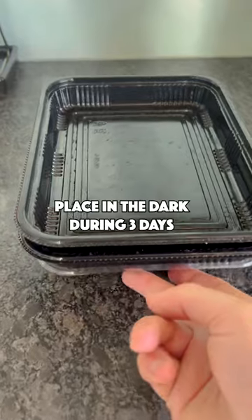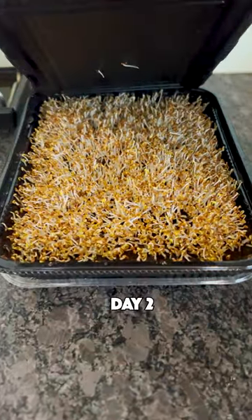Add a lid on top to place your seeds in the dark. In just a few days, the sprouts will push up the lid.